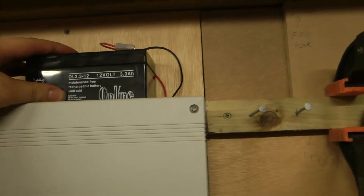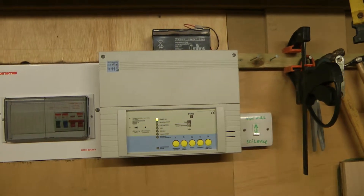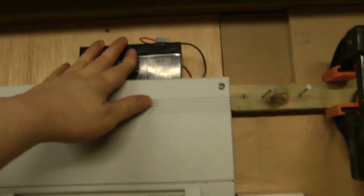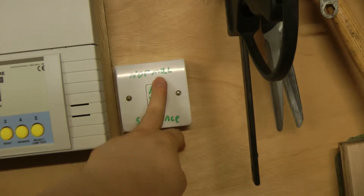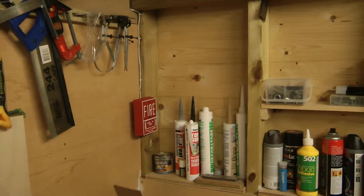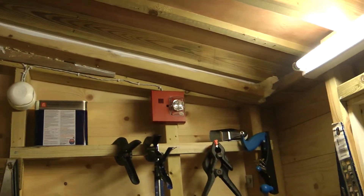The battery is outside so I can easily remove it when I'm not using it, as the panel will only be powered up for system tests and videos. That concludes the system essentially: the fuse spur providing mains power to the panel, the panel itself, backup battery, the normal and silent switch, and then the call point or pull station, heat detector, Banshee sounder, and Faraday strobe.